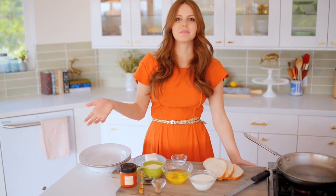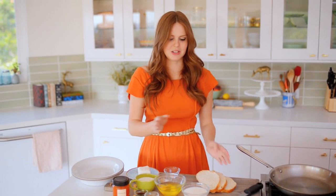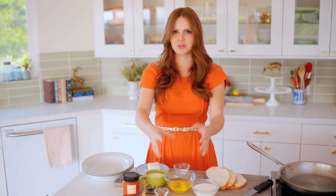And then I have my egg mixture, which is just three eggs. The trick is I'm going to take my French toast, dunk it in the milk mixture so it soaks up all that flavor, and then finish it in the egg mixture, so it gives it a really crunchy golden brown exterior.